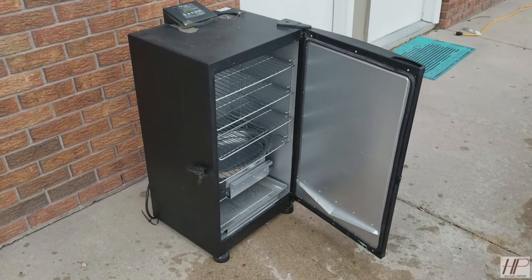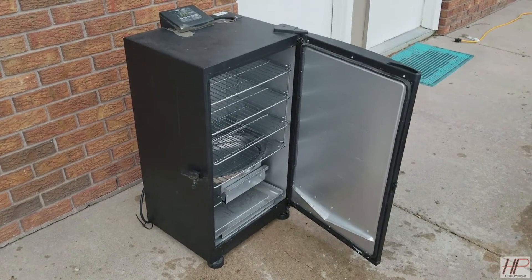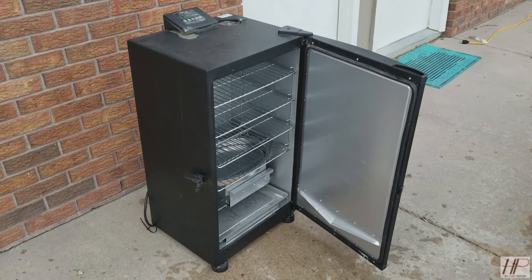We have our smoker here. We've let the jerky marinate for about 24 hours. Now we're going to put it in the smoker, setting the smoker to 165°F, and we're going to leave it in there for four and a half to five hours.